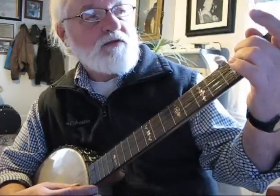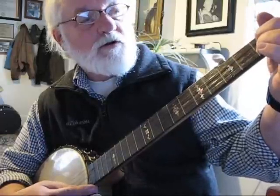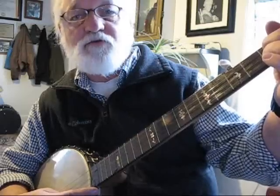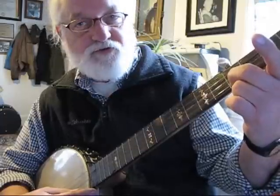Then go up one: 4th string, 4th fret. Then 3rd string, 2nd string, 3rd fret — and the 2nd string and the 1st string should sound alike. And then when you get to the 1st string, you go back to the 5th fret, and the 5th and the 1st string at the 5th fret should sound like the 5th string open.